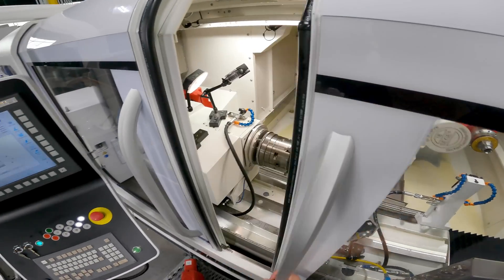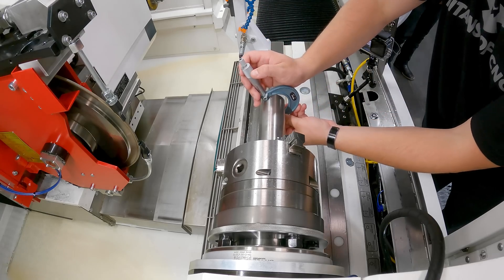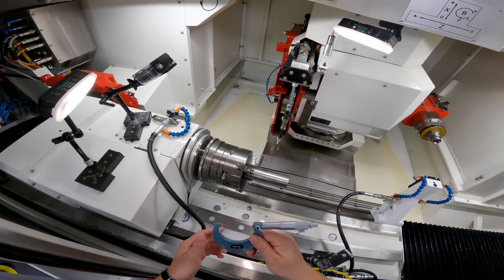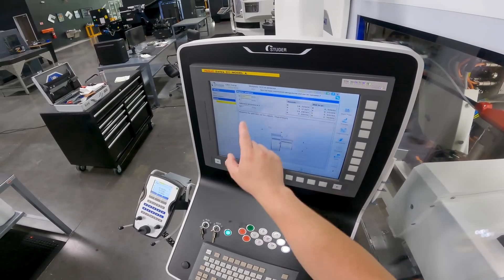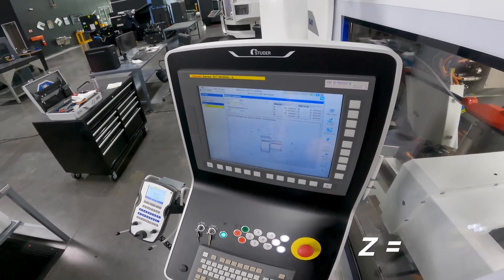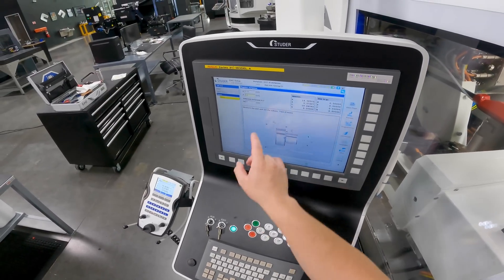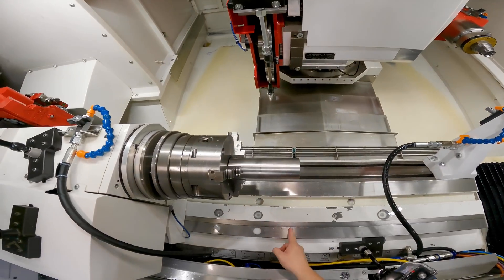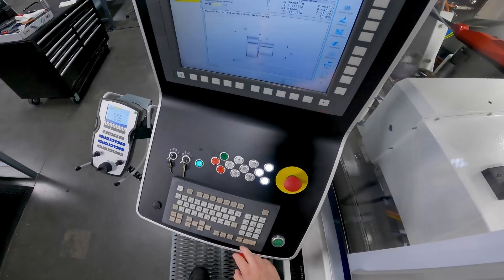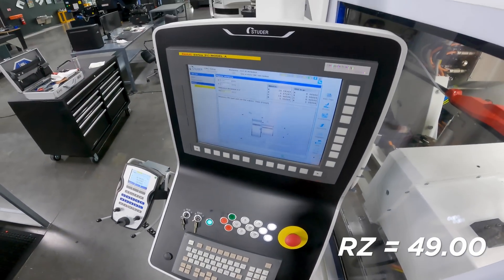Now we're gonna grab our mic and take a measurement of our OD — two inches and two thou. We're gonna put it on our X value dimension: 2.002. For our Z, we don't want it to shift so we're gonna use Z zero. Our reference dimension for Z for our table — I'll take it down here: 49. So we're gonna leave it at 49. Finish.